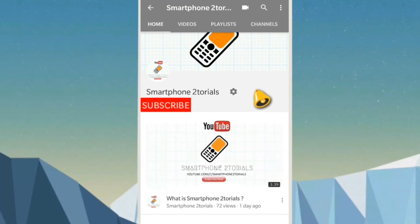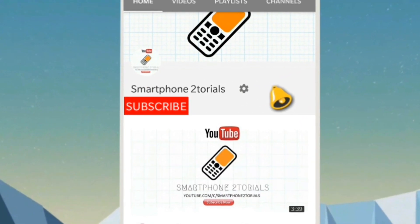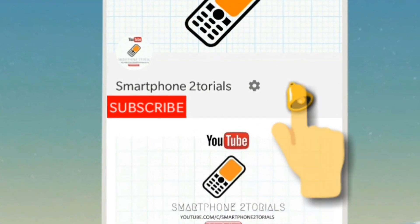Subscribe to Smartphone Tutorials by clicking the subscribe button and remember to click the notification bell icon to get instant notifications. It's been a couple of days since the bootloader on the Xiaomi Redmi Note 5 Pro has been unlocked, and today we move towards a brand new journey.